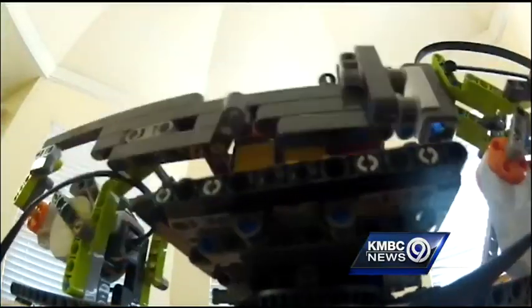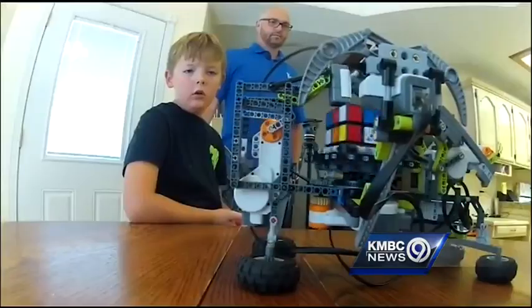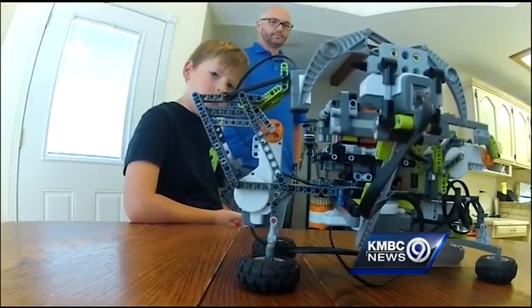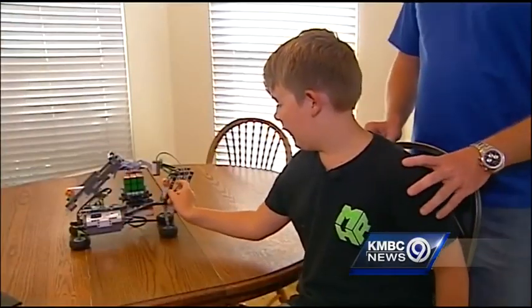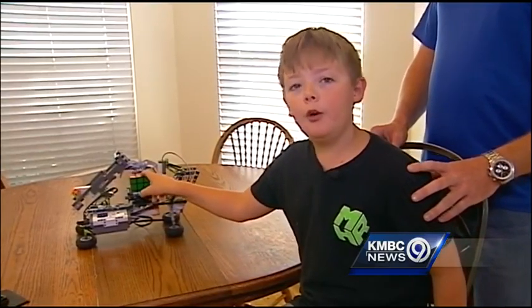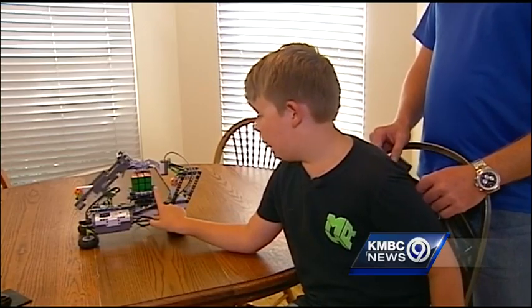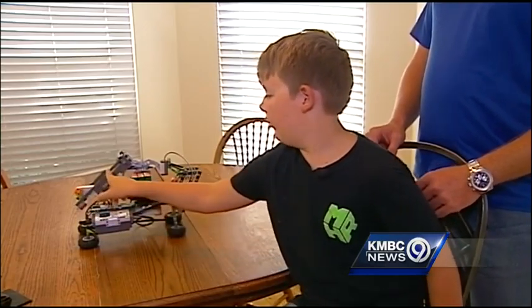Nine-year-old Noah Hincle got this LEGO kit from Santa, so he decided to build a LEGO robot that solves Rubik's Cubes. This robotic arm makes this sensor go out over the cube and scan it. This one down here turns the table, and then this one controls the arm.